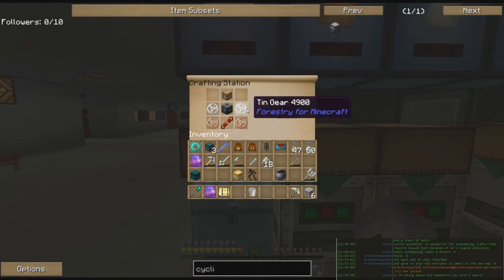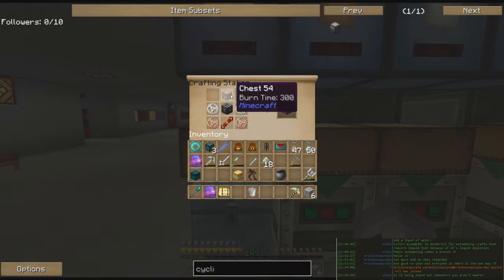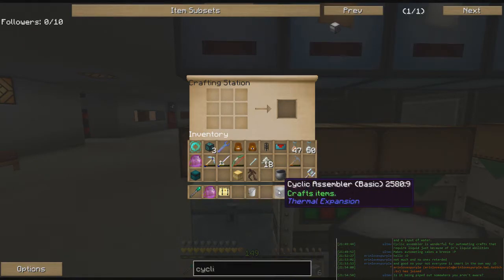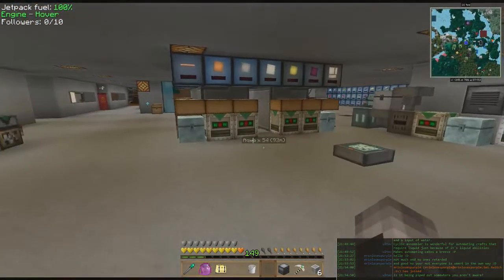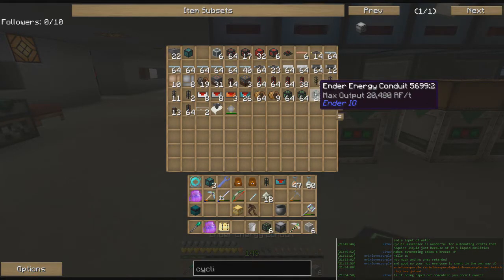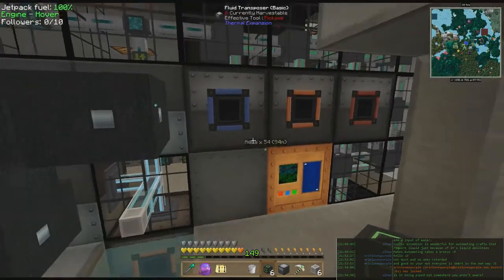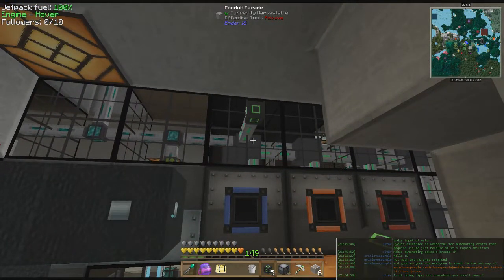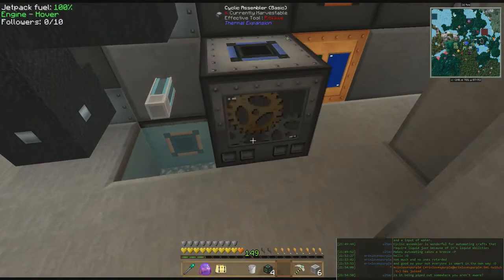There's our cyclic assembler — it's two tin gears, two copper gears, a redstone reception coil, machine frame, and a chest. This is a Thermal Expansion machine, so it does the usual Thermal Expansion dance. We're going to need some power for it — we'll give it some big time juice right here. I shouldn't need that many but I just want to make sure the power will reach. We'll spring the power to it and set the assembler up right there.